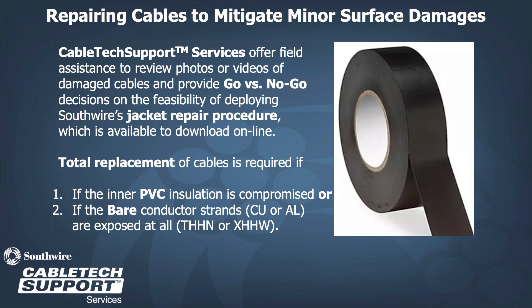CableTech Support Services offers field assistance to review photos or videos of damaged cables and provide a go/no-go decision on the feasibility of deploying Southwire's jacket repair procedure. We recommend total replacement of cables if the inner layer of PVC insulation is compromised or if the bare conductor is exposed.